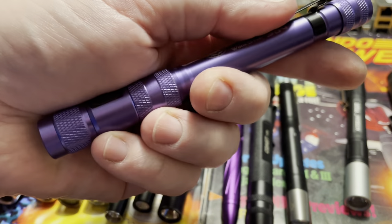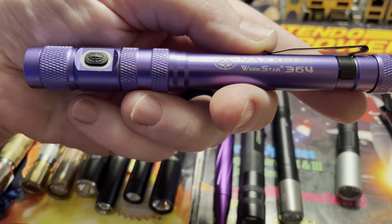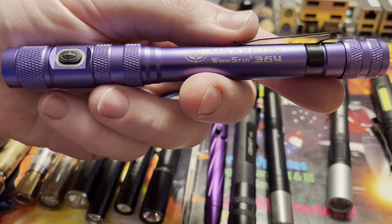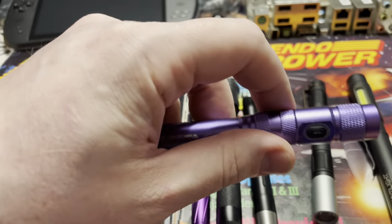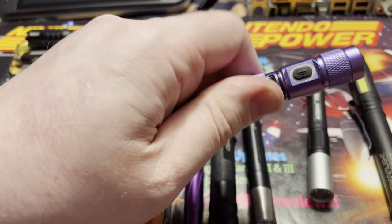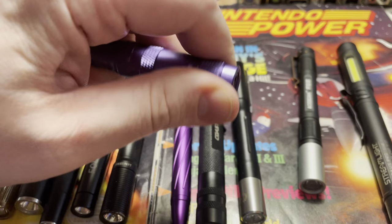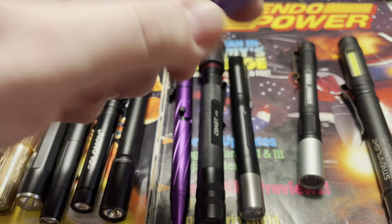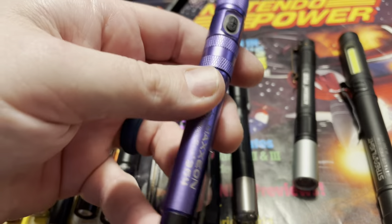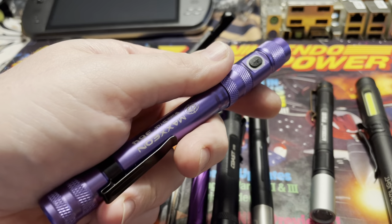Next up is the new Maxion line — this is my daily driver. This is the Maxion Workstar 364. It's a rechargeable pen light. Unscrew here, plug it in, charge it up. One button, one mode interface. This one is the UV version and you can zoom in and out on the beam pattern. There's no high, medium, low — it's just on or off. And it's gone through hell. I've beaten these up. This is my all-day, everyday pen light — what I keep in my shirt pocket.